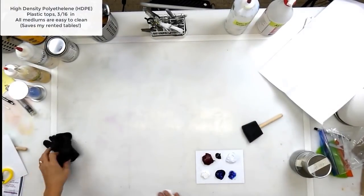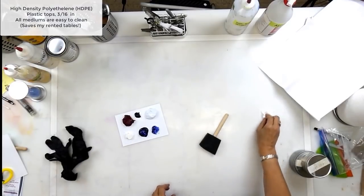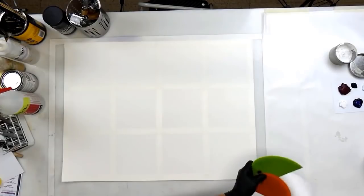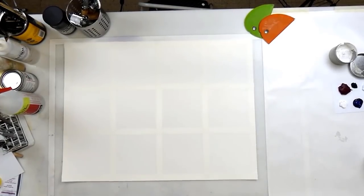This is that high-density polyethylene top that I like to have. I originally got it because I work in encaustic a lot and the wax just comes right off. So I've got a limited palette — I've got the red, the blue, the black, and the white.